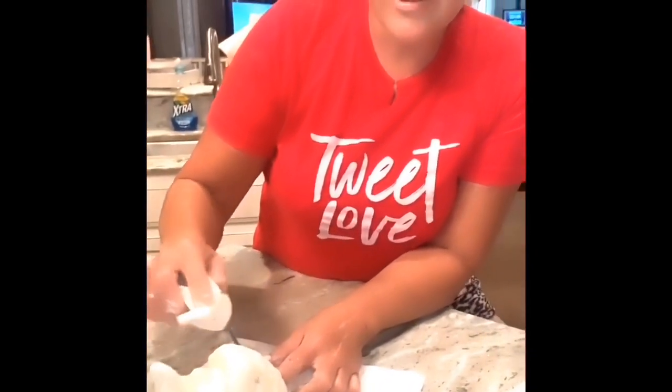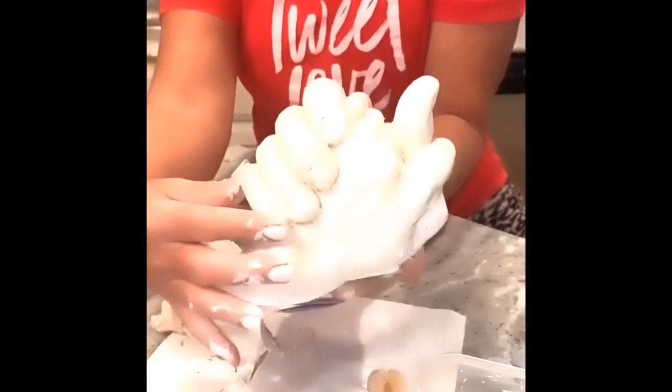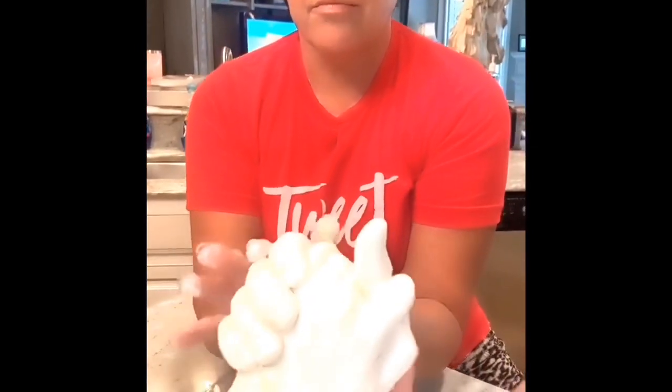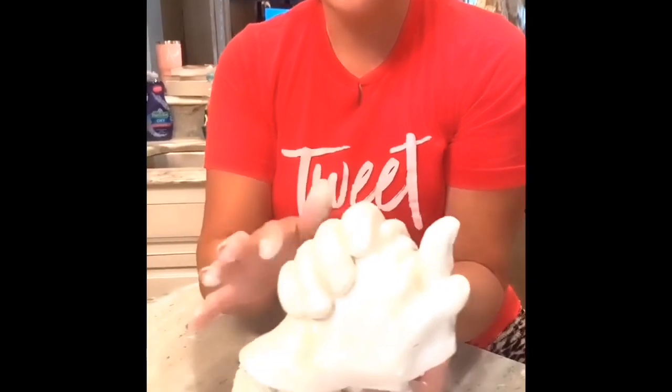Would you do it again? Sure, I'd do it again — it was a little messy but I would do it again. I think it's pretty cool and if we did it again I would probably put our hands in a little bit further. It was fun, a fun first trial. I encourage you all to do this — this is a nice keepsake.